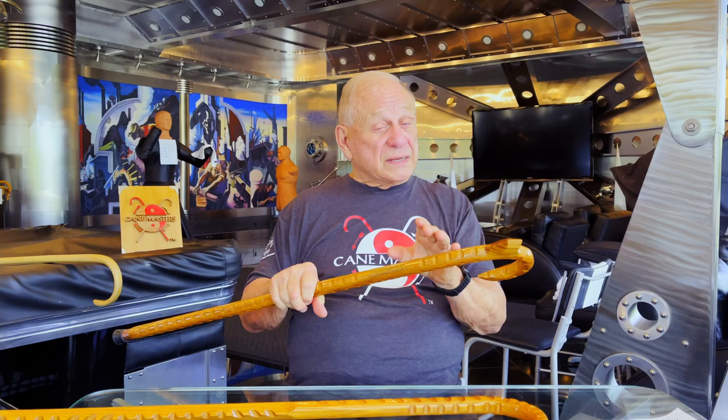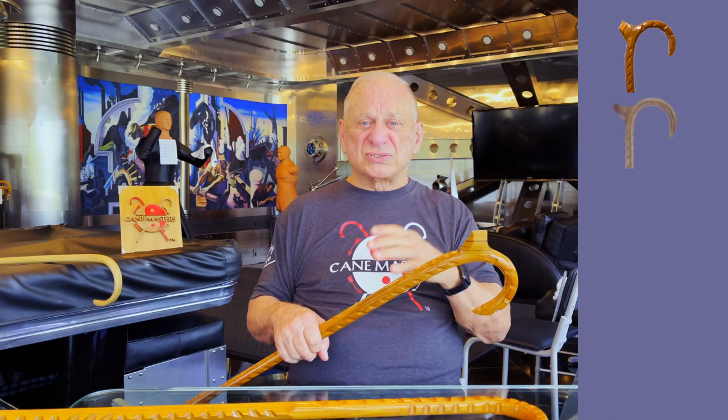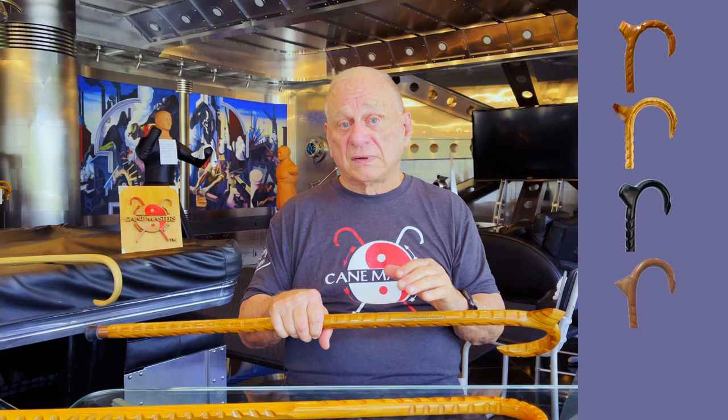I like palm rests. This is called the number one palm rest — it's very short, it's easy to carry, it doesn't get caught on things, it does not interfere with my use of the cane. I can maneuver with the cane, I can spin with it, I can walk with it. It is legal for me to carry anywhere I carry my cane.